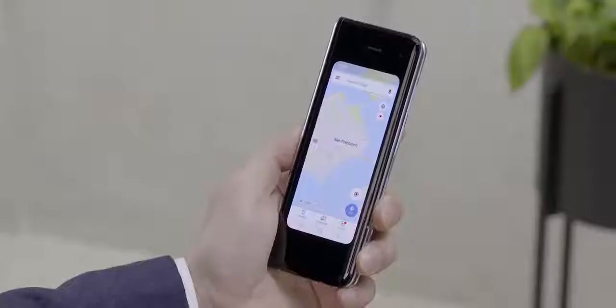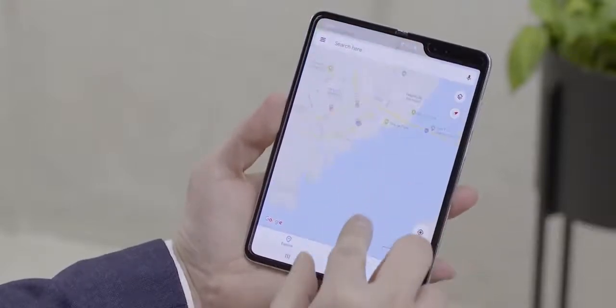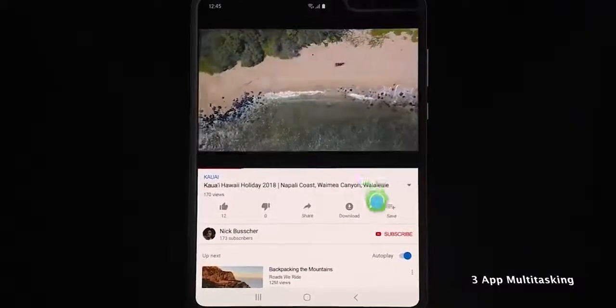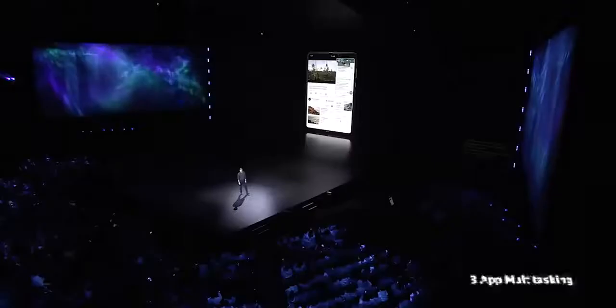Samsung did showcase some of the software powers on this. They showed app switching — using an app like Google Maps on the cover display and then opening and transitioning seamlessly to the 7.3-inch display to give you a full map layout. They also showed three-app multitasking, which we haven't seen in an Android device or tablet at all, giving you the ability to watch a movie, do a voice chat, and search the web with three applications at the same time.